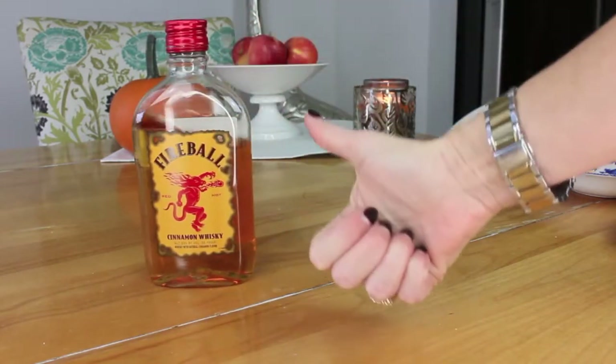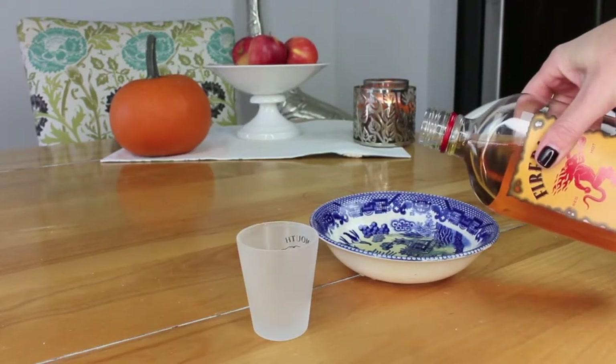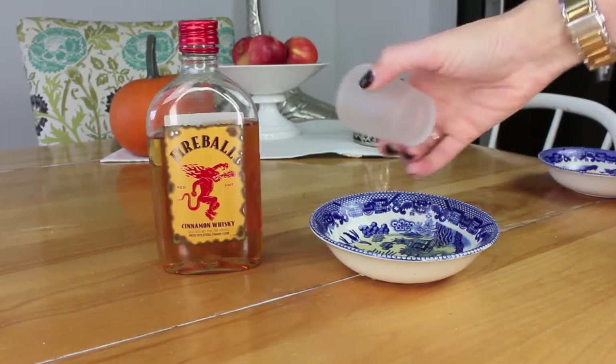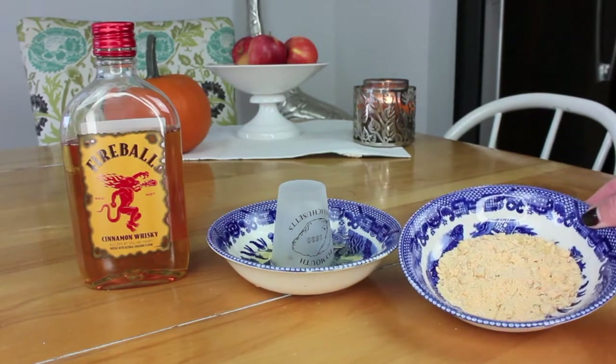Let's bring back an old friend. You're just going to need a shot glass for this one and that little dish you had before. A little more fireball — not too much, don't want to waste it. And then, you know the drill — you're just going to move that around just like that.